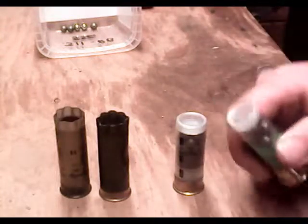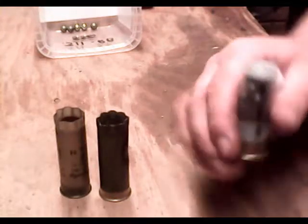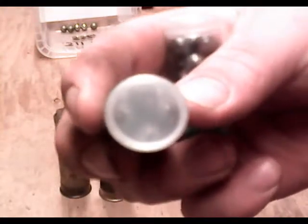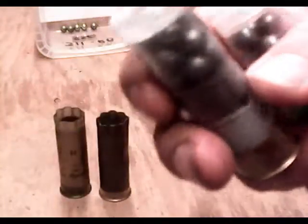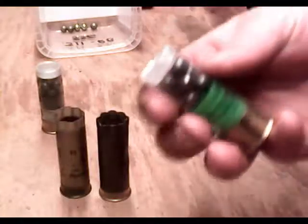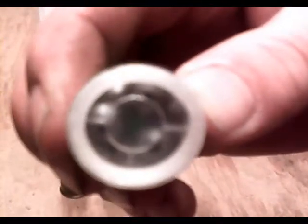So we get double-up buck. Here's an example of number one buck — I don't know how well it's going to show up, but they're stacked in fours, so there would be twelve in that one. Here's a double-up buck. This particular one's a Dominion; that one was an S&B. And these ones are stacked in threes, so there's nine in this one.